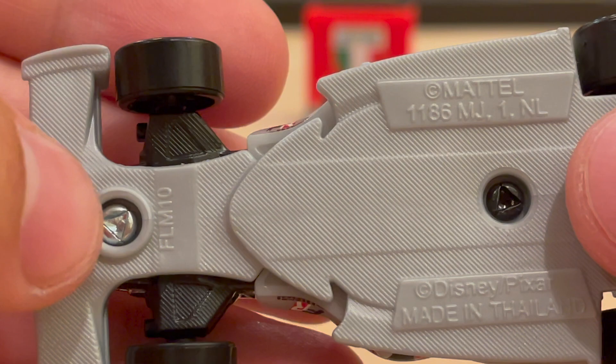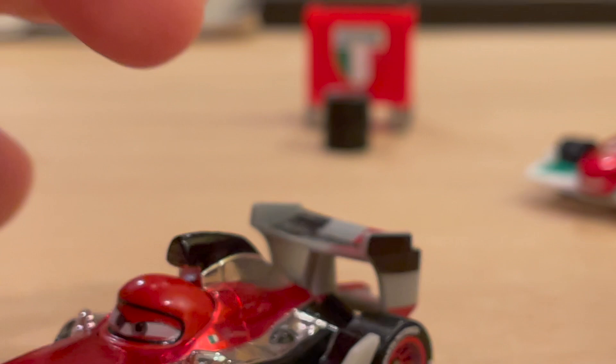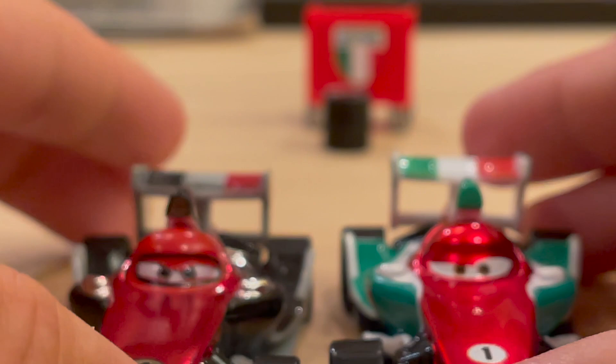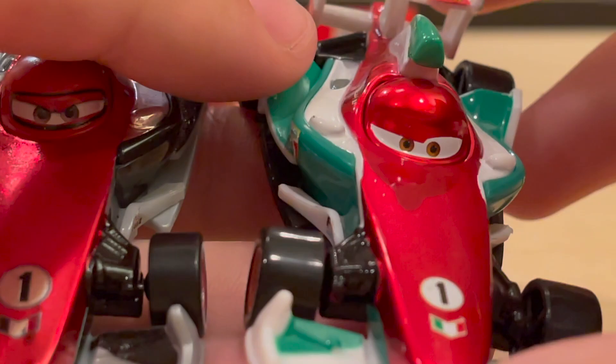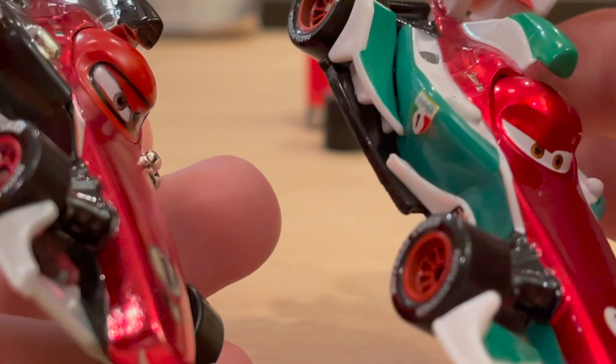Let's compare him to metallic Francesco. It's obviously a different shade of metallic now, being from Thailand versus China. The old one was a pretty lame version because only the red was metallic and they didn't even do the spoiler. They could have made the green metallic or the white silvery, but they were pretty lazy with these back in the day. I think they balled out with Racing Red Francesco — it is officially my favorite version of Francesco.